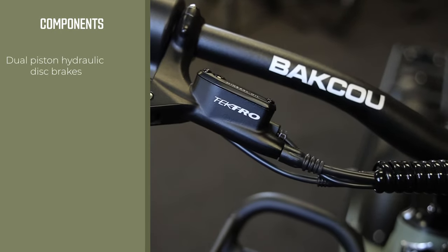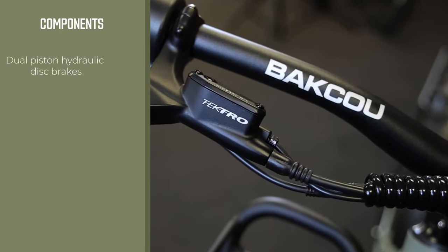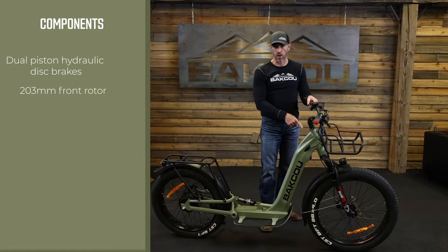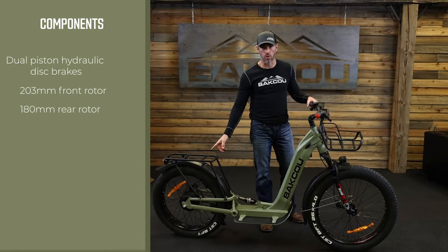Comes with dual piston hydraulic disc brakes for maximum stopping power. It has a 203 millimeter front rotor and a 180 millimeter rear rotor.